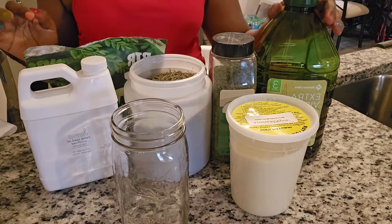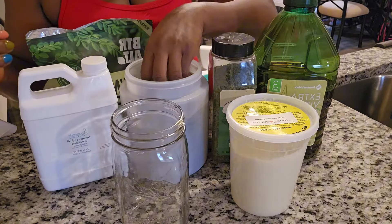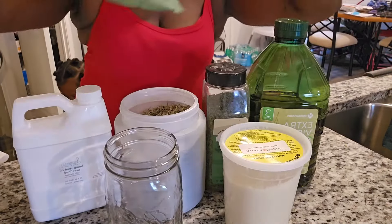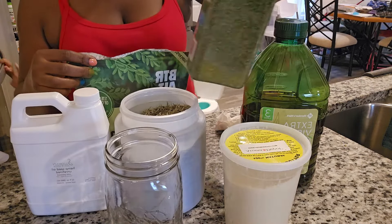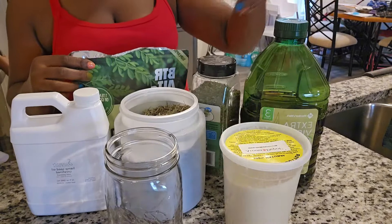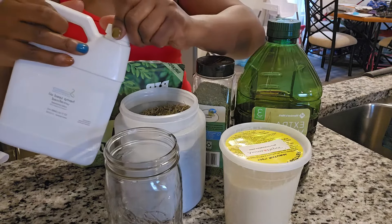Hey naturals, it's your girl again with another video. Today we are going to be making some hair growth oil using what we got in our kitchen. We are using moringa powder, dry rosemary leaf, hemp seed oil from Amazon, parsley, and extra virgin organic oil from Sam's Club.